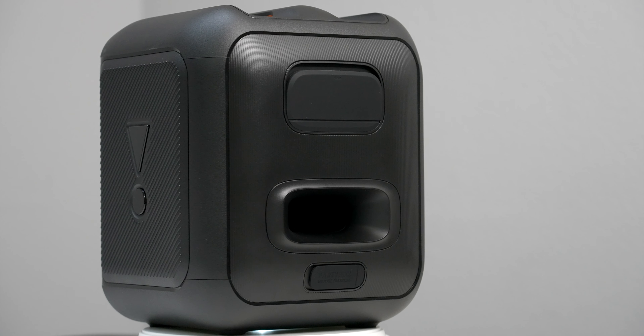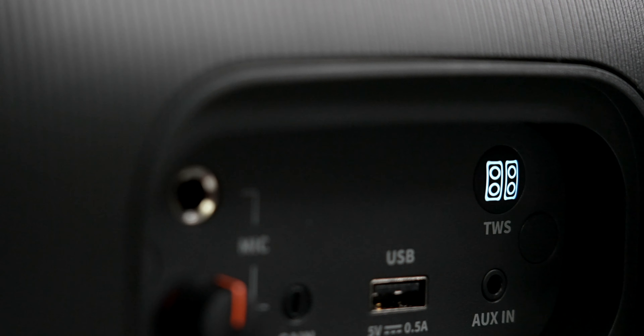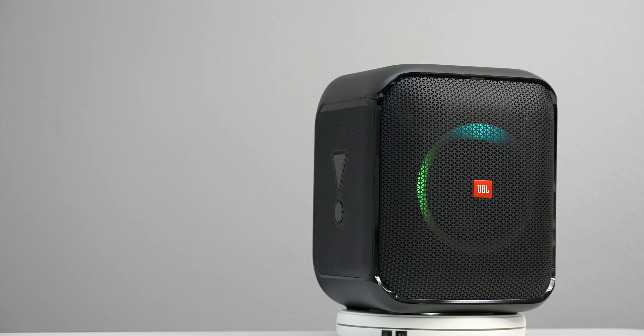To access the USB, you have to go through the back panel, and you'll find a few more options there as well. There's the True Wireless Stereo button that you use to connect to other JBL speakers so you can sync up and have your own personal light show. You'll also find an input for a microphone and the gain knob. Though you can control the Encore Essential through the app, you also have hard controls on the device. Double tap the play button and it'll skip to the next track, and if you want to repeat, you can press it three times.